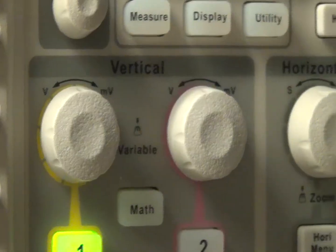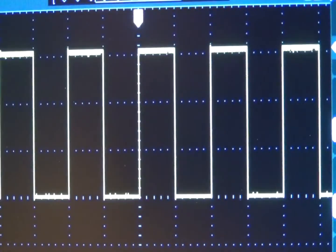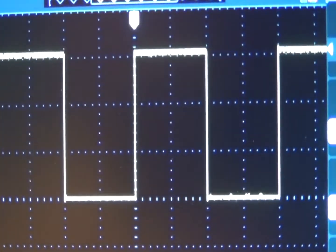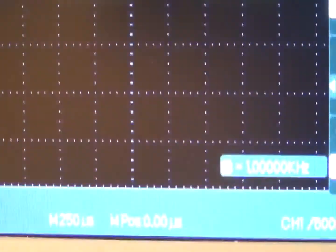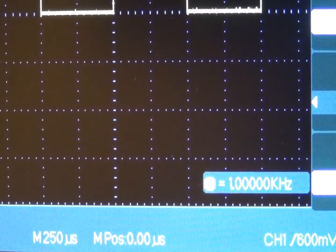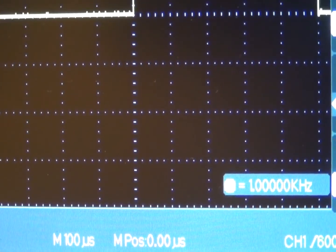Next, this is the horizontal adjustment. I'll try to get the waveform and the scale value both on screen. So you can see the horizontal resolution changing.